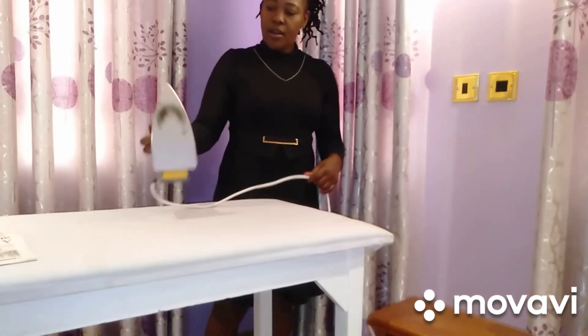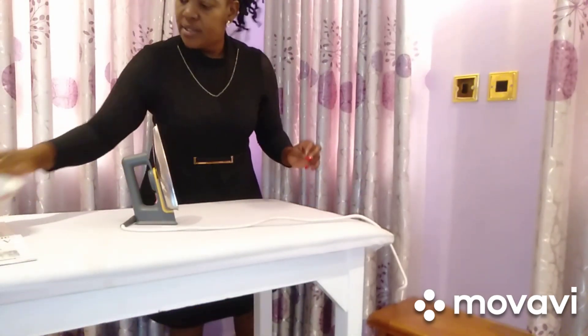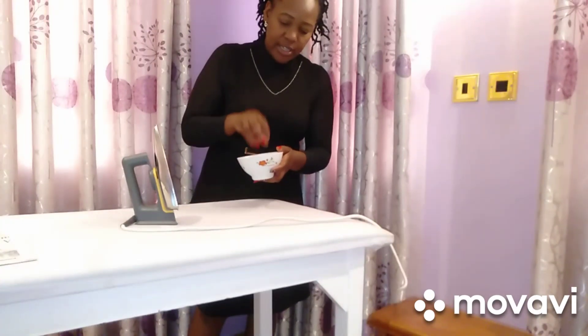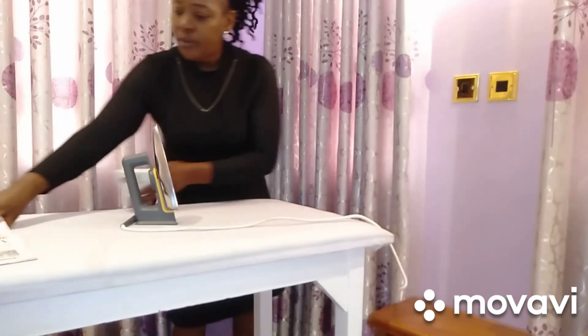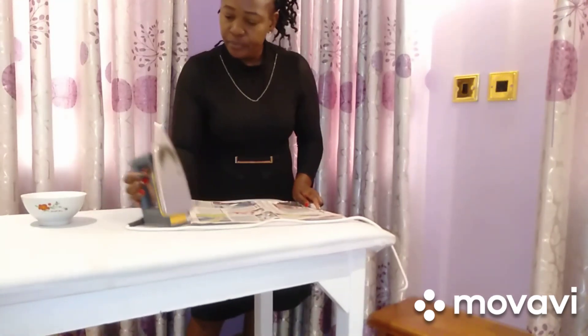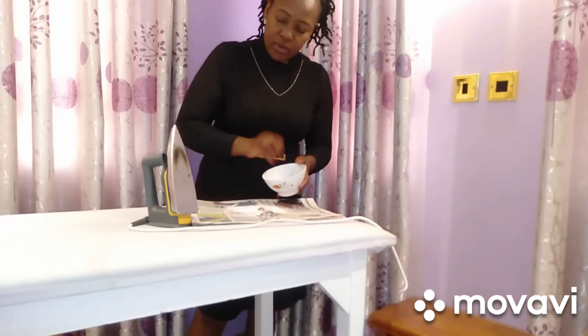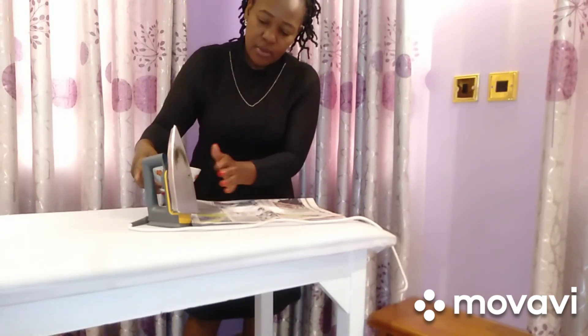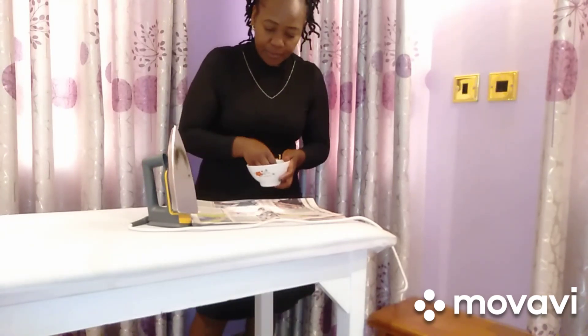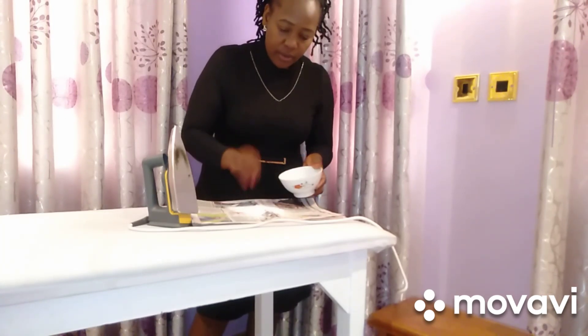We're going to use salt. I heard that if you use salt and pour it on a newspaper, then scrub the iron box on the salt, it should work. Let's see whether it's going to work.